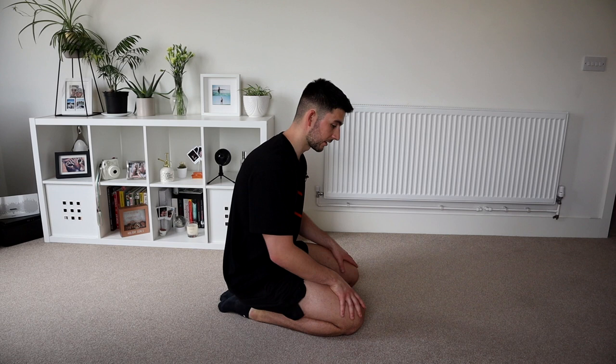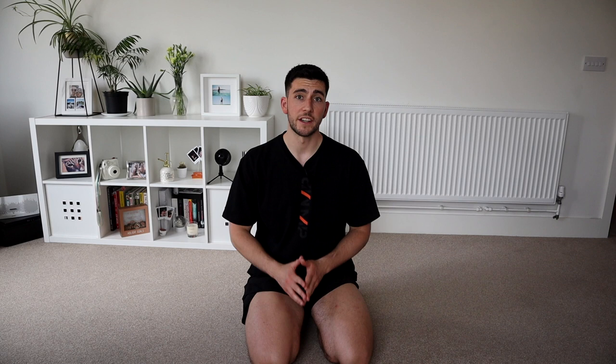That is my 10-minute lower body mobility routine with active mobility stretches and normal stretches as well. I hope you enjoyed today's video and I'll see you next week for upper body mobility.